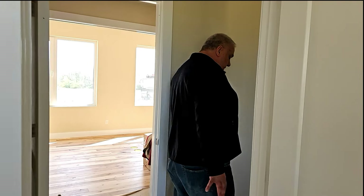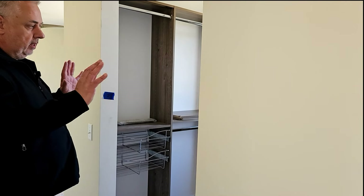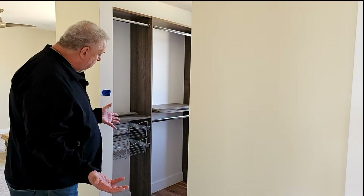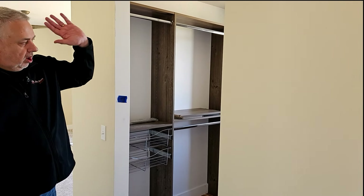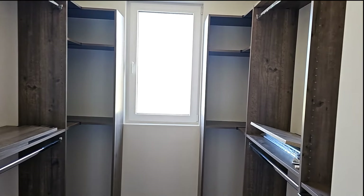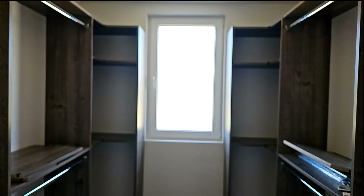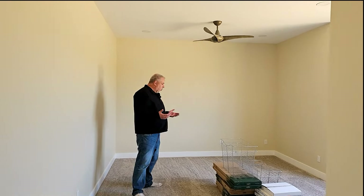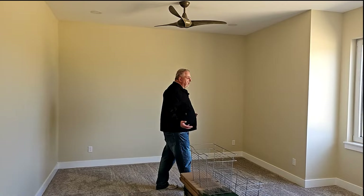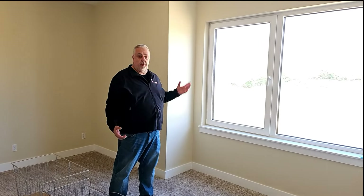That's the door we came in from the hallway. As we move to the bedroom, we have a case opening with a double-loaded closet. Throughout the design process, working with the clients, they really loved the view out to the pond. We wanted to capitalize on that, so we made sure windows are oriented to capture that countryside and pond view.